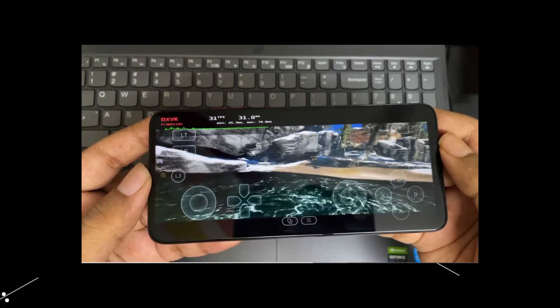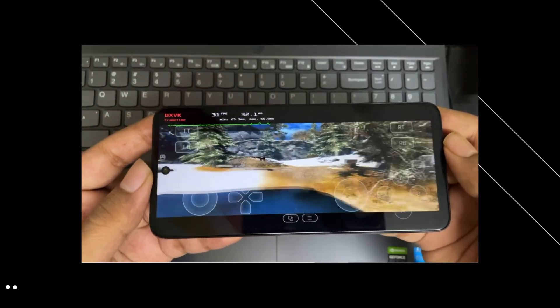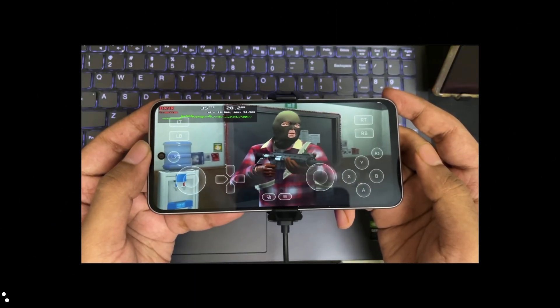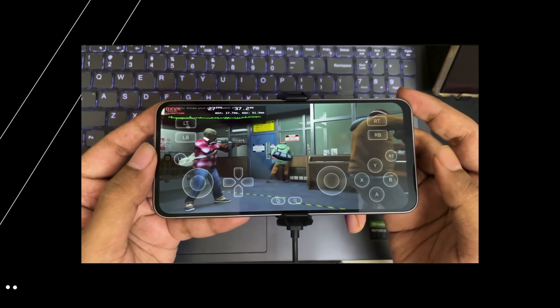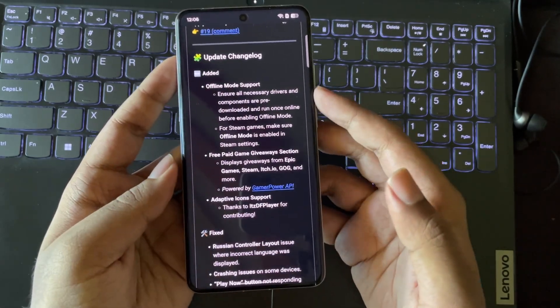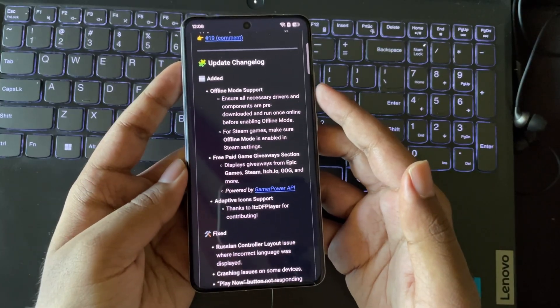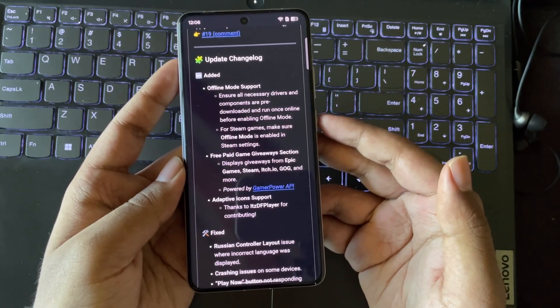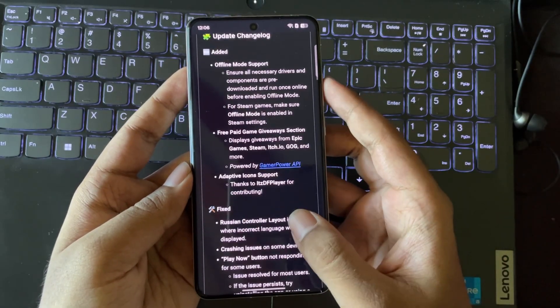In the last video I tested this emulator on a low-end Snapdragon device and also on a Mali GPU device, and the performance on it is really impressive. This Lite version is mainly focused to work offline and to provide all necessary drivers and components. You can also play Steam games in offline mode. They have also fixed some issues and bugs to provide a better experience.